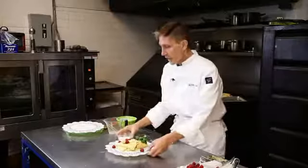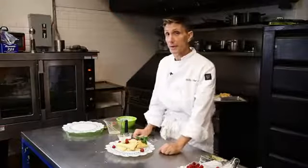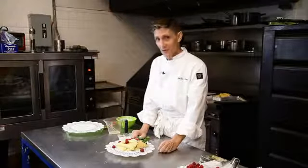Here we have it. I hope I've taken the mystery out of the English scones with butter and cream cheese. I am Joseph Yacino — thanks so much for watching.